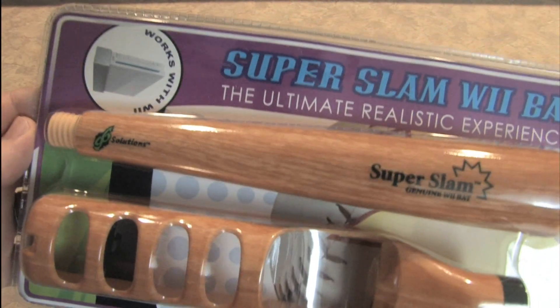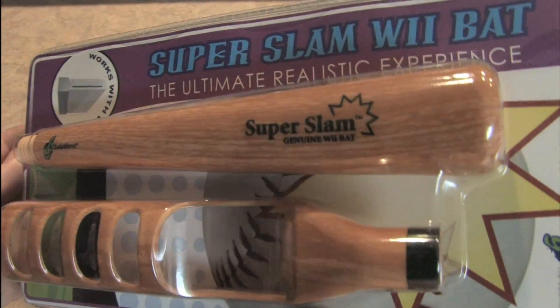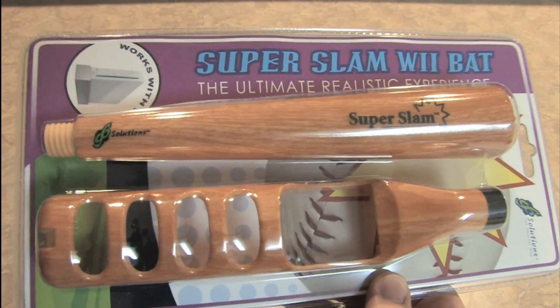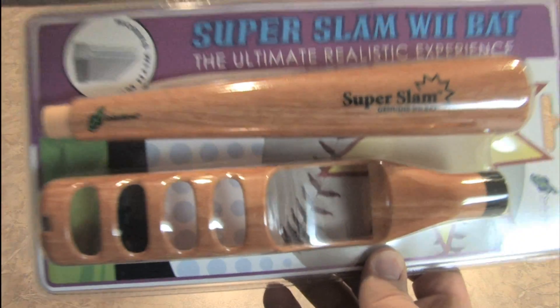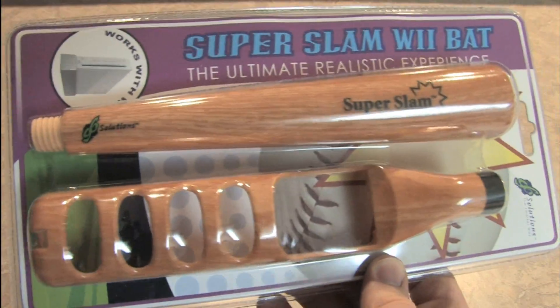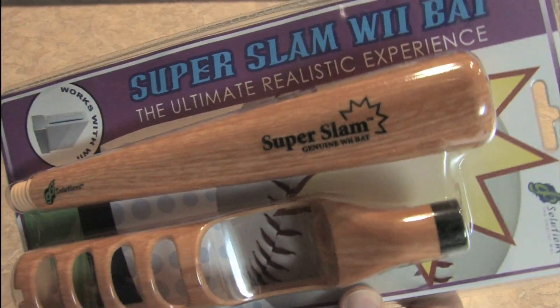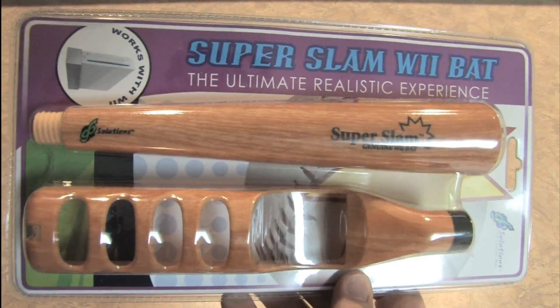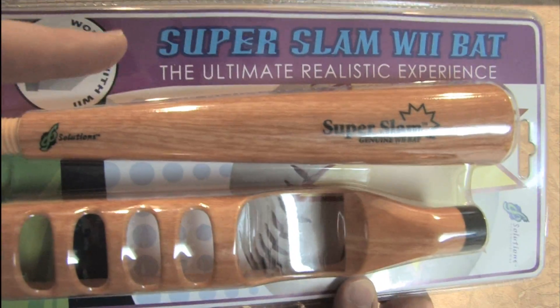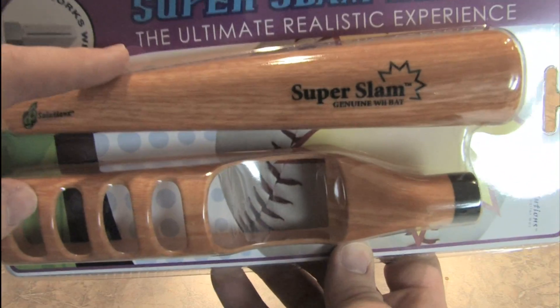Given the immense popularity of the Nintendo Wii and the unique nature of the controller, there's lots of third-party add-ons for the game system. This is an interesting one — the Super Slam Wii Bat — which might appeal to kids who are into baseball or those playing baseball games on their Wii and want more of a realistic gaming experience. In fact, it claims to be the ultimate realistic experience.